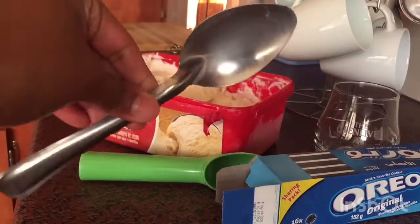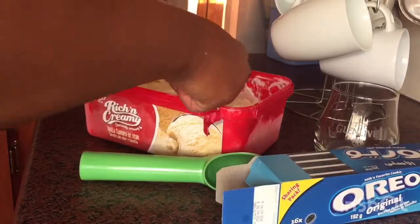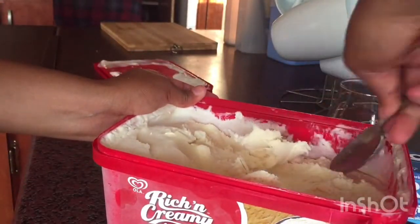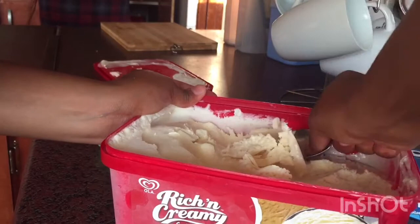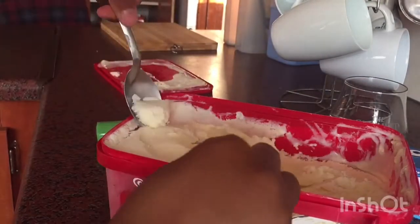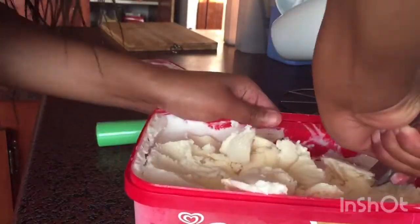I was just pushing time, didn't have anything to do. I went to take a bigger spoon which worked really really well. It wasn't perfect — didn't take out perfect scoops — but it worked for that moment. All you have to do is scoop, scoop, scoop until you are satisfied.